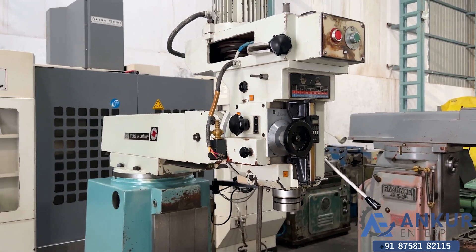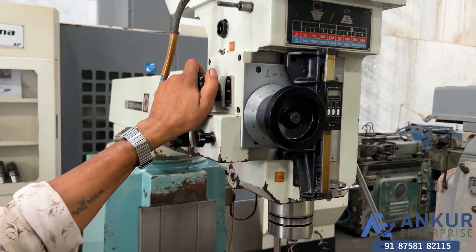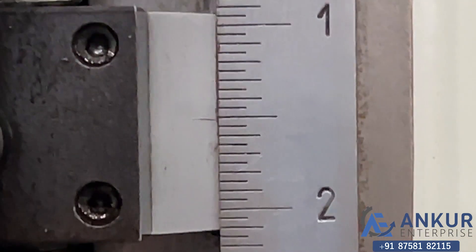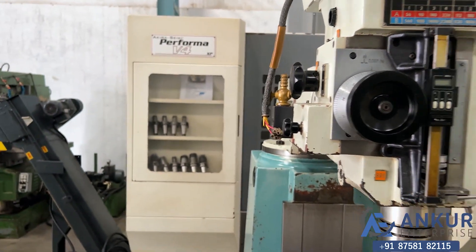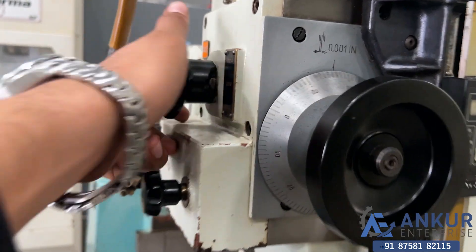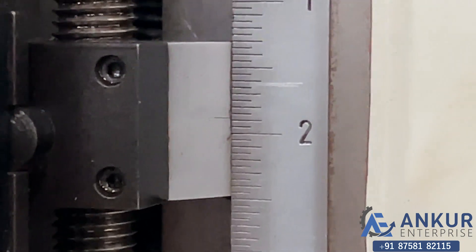Now we will see different feed rates for spindle travel in feed. Currently it is on its maximum feed. The feed rate has been decreased. Showing at another feed rate — feed rate has been increased.